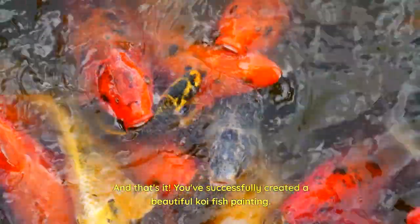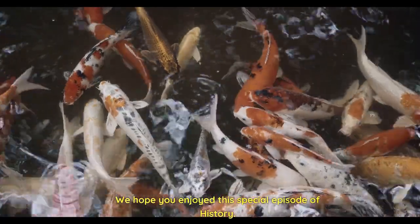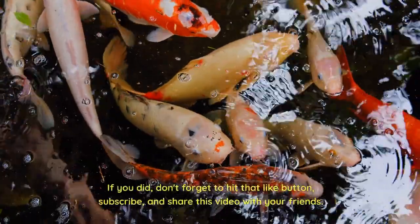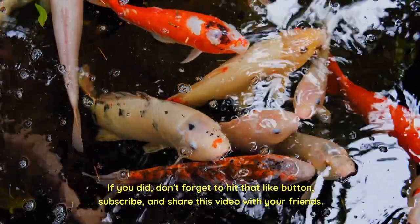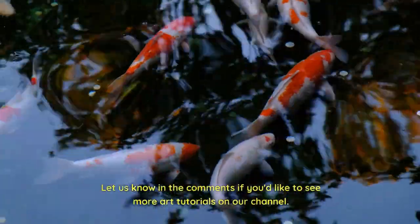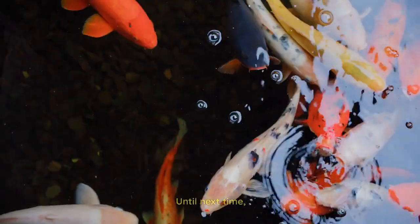And that's it! You've successfully created a beautiful koi fish painting. We hope you enjoyed this special episode of History. If you did, don't forget to hit that like button, subscribe, and share this video with your friends. Let us know in the comments if you'd like to see more art tutorials on our channel. Until next time!